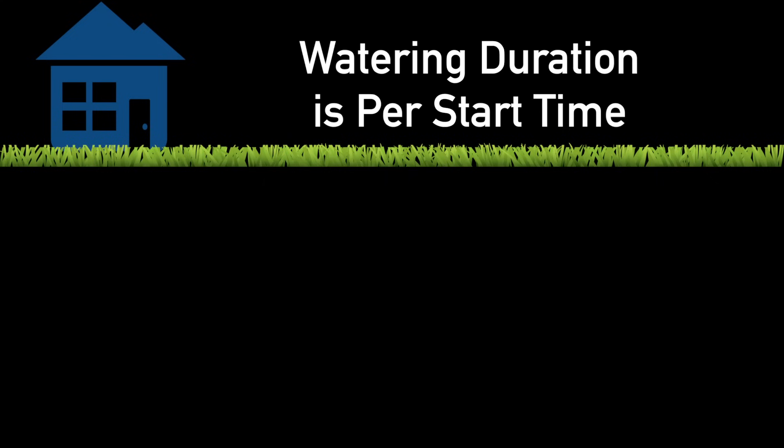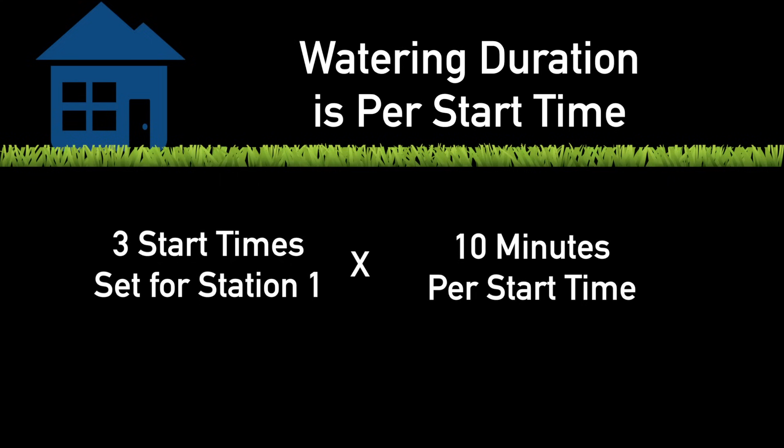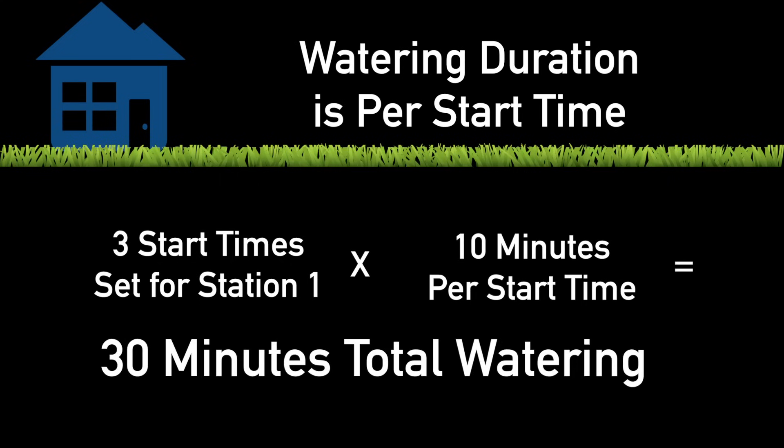Please note, you are setting watering duration per start time. So if you have three start times set for a station and set a watering duration of 10 minutes, your timer will water a total of 30 minutes.